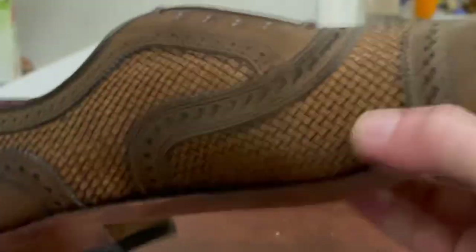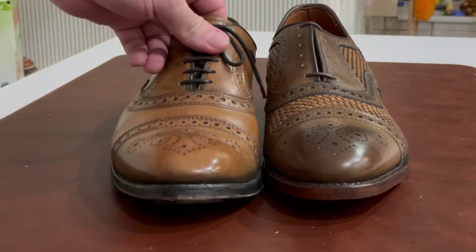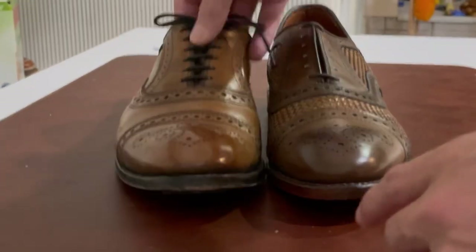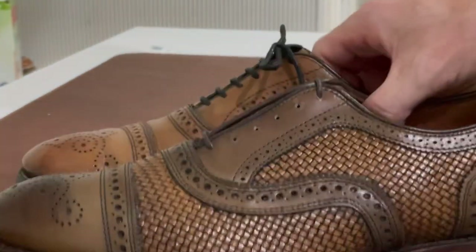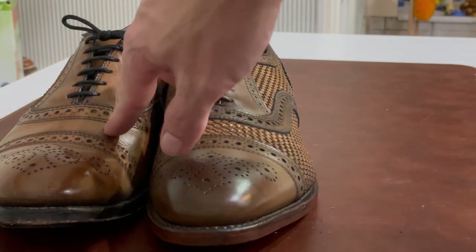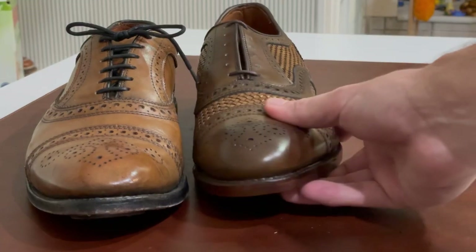Now for the color comparison. The guy at the outlet said burnished copper would be close to bourbon, so let's compare. My original bourbon pair has been shined and I've applied some mahogany polish over the years, giving it a slightly different coloration. But comparing the two, I think burnished copper is a reasonable substitute — especially looking at the woven portions side by side. I think especially there you can see the similarity. The coloration on bourbon was inconsistent pair to pair anyway, and I really do like this burnished copper color — it's a versatile, great-looking shade.